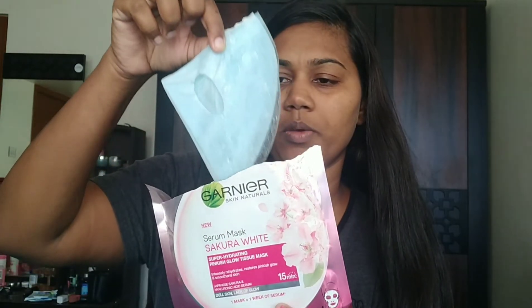The next step is the Garnier Super Hydrating Serum Mask, which is 99 rupees. I got a buy-two-get-one deal at Health and Glow, so both masks cost 99 rupees each. Above all the tan routine steps, my skin needs hydration, and this mask hydrates the skin. The tan removal pack is also 99 rupees — a larger pack is available too. You can try it and see if it suits your skin.